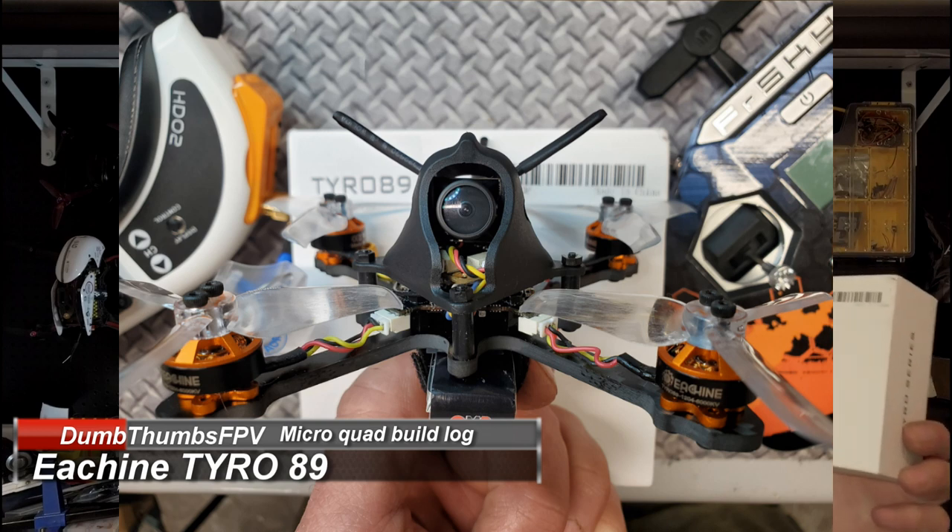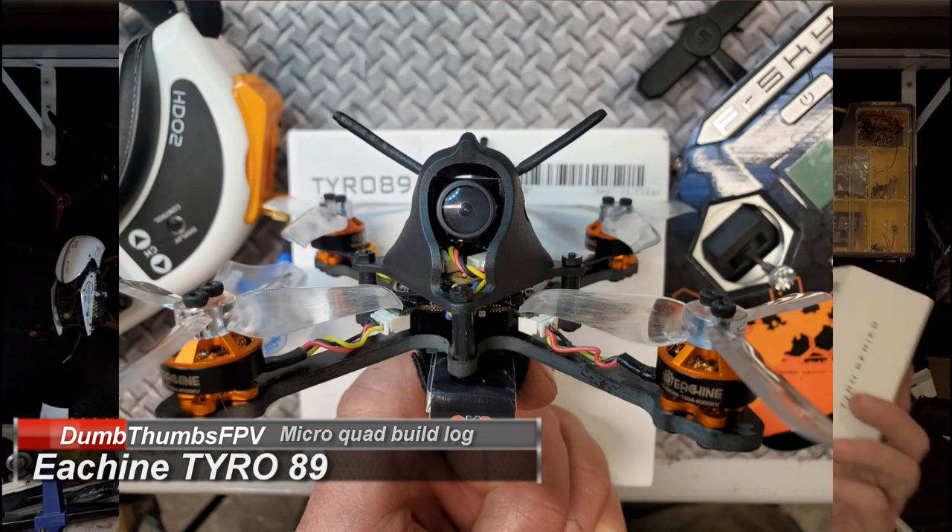Hello and welcome back to Dumb Thumbs FPV. Today's video is exactly how it's titled — it's about the Tyro 89 by Eachine. This was sent to me by Banggood, and there is an affiliated link down below if you'd like to support the channel. They sent this to me not just for a review but also a build video.